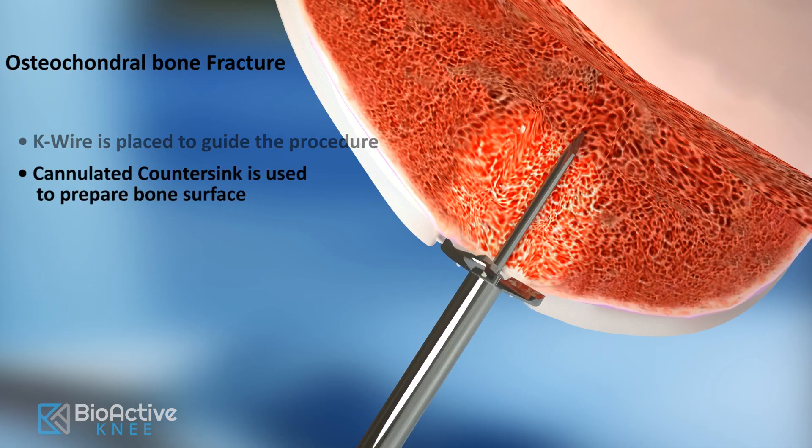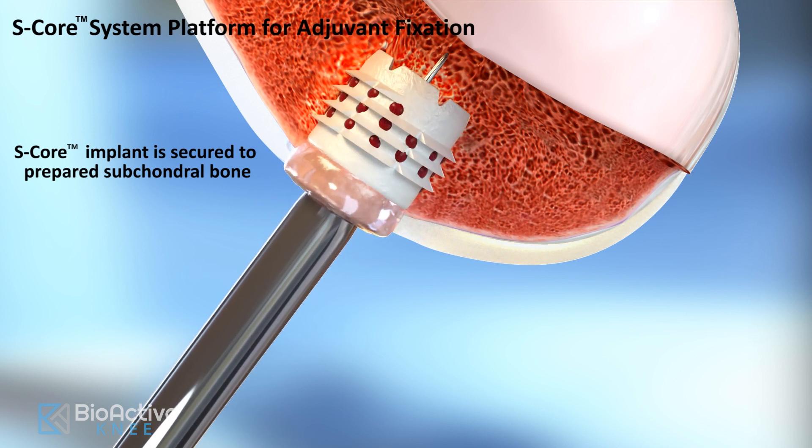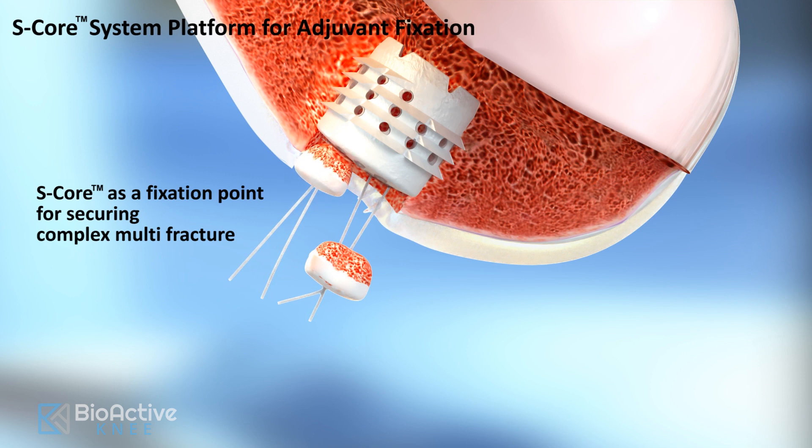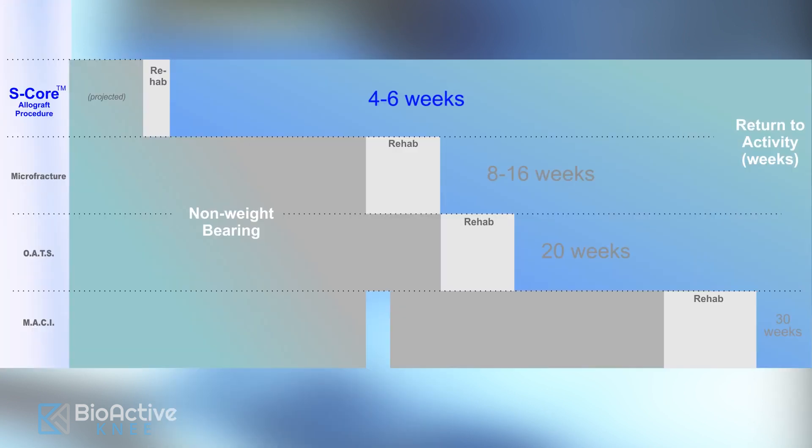During an outpatient procedure that typically takes under an hour, Dr. D., who helped develop the new bioactive implant, inserts the implant that has been specially coated with a bone growth ingredient that helps accelerate healing. Patients go home the same day as their procedure and begin their rehabilitation.